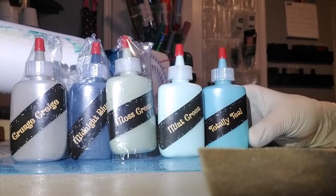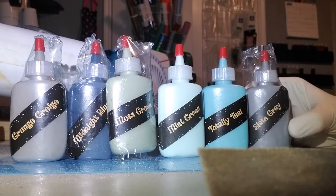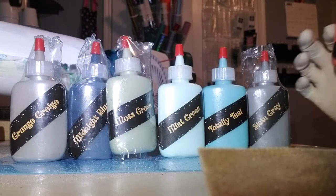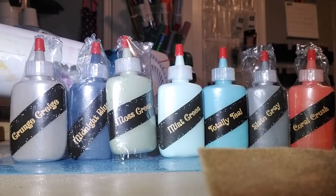And boom! We've got some Totally Teal right here — my favorite. Then we've got a Slate Grey and Coral Crush over here on the end, which has a hint of orange in it, but it's a lot red too.